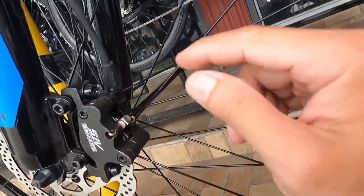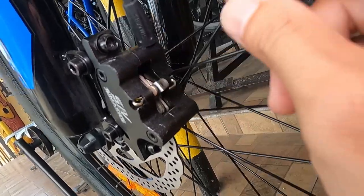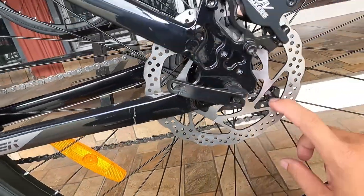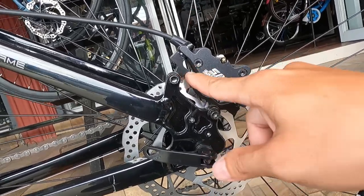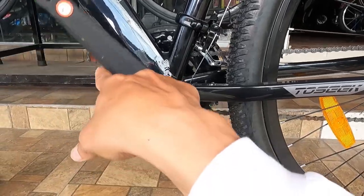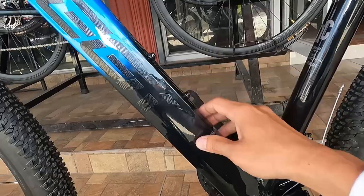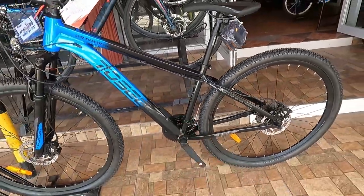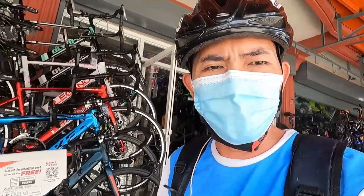Nakapunta tayo ngayon sa caliper saka sa rotor — 160 millimeter na rotor, yung pakararaniwang design na nakikita natin sa built mountain bikes. Naka-IS mount na caliper na gawa ng Shimers. Maganda dito sa hydraulic brakes na to — pwede mong tanggalin ang brake pad na hindi binabaklas ang caliper. Sa kabila ganun din, 160 millimeter na rotor at IS mount na brake calipers na gawa ng Shimers, may adaptor. Ang crank arm ay bakal, 170mm, square tapered.